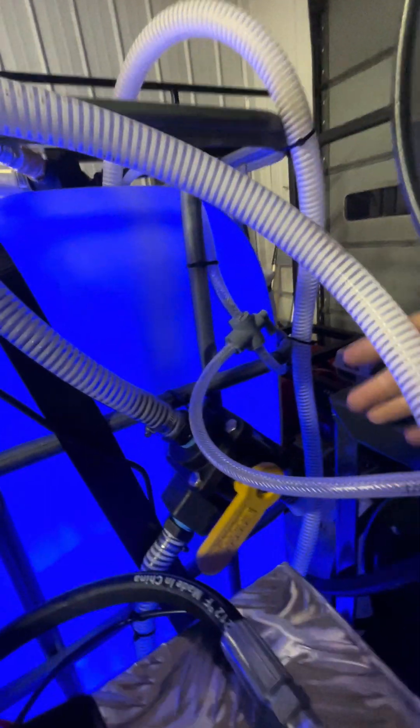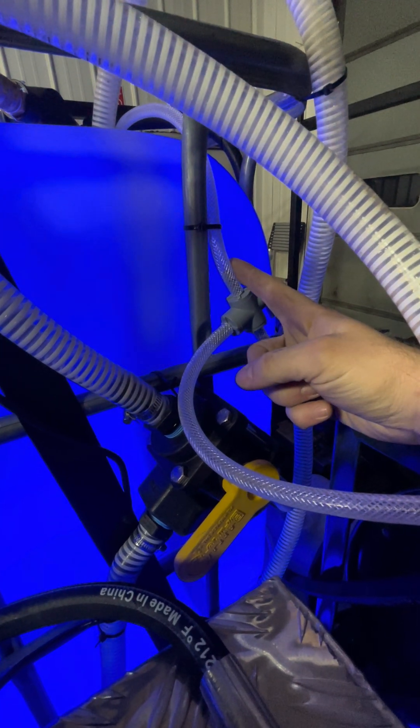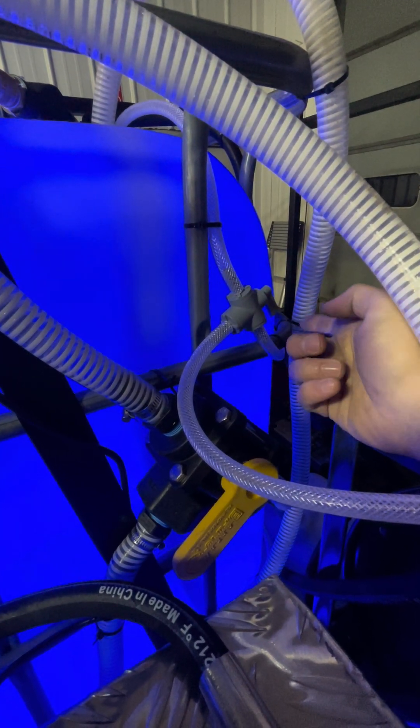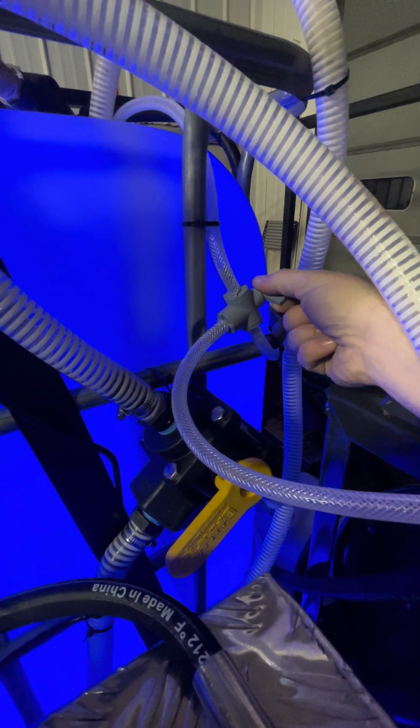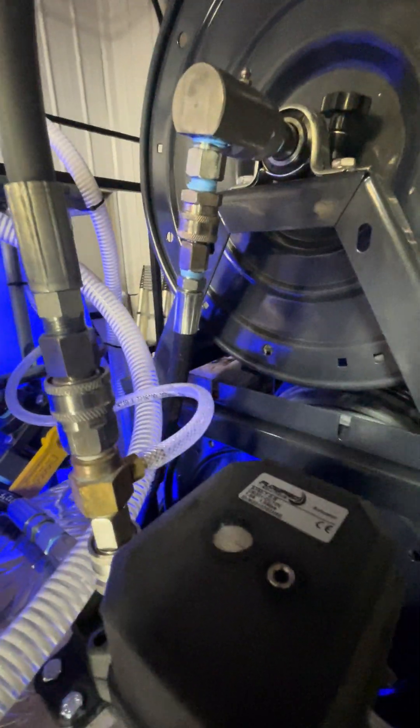The downstream injector also has this setup — this line goes to my chemical tank, this line goes to my water tank. During the day I'm pulling chemical with the lever selected one way. At the end of the day when I go to rinse, I select the lever the other way and then rinse out the downstream injector.